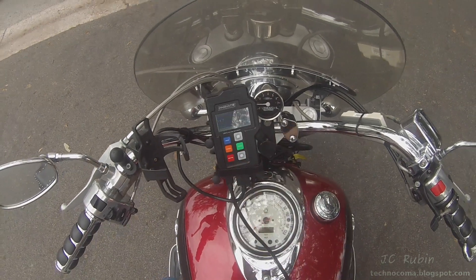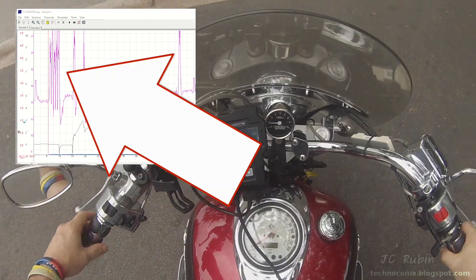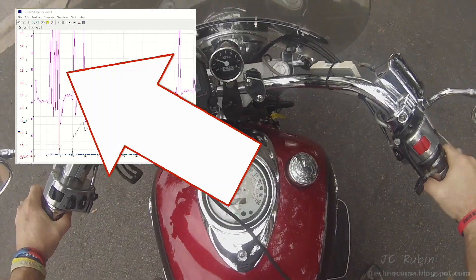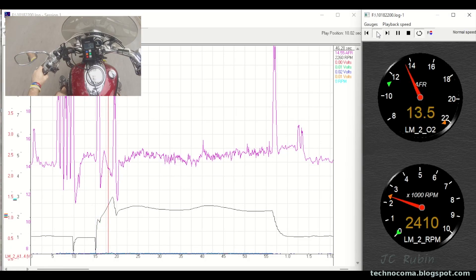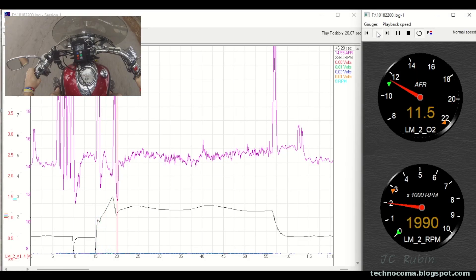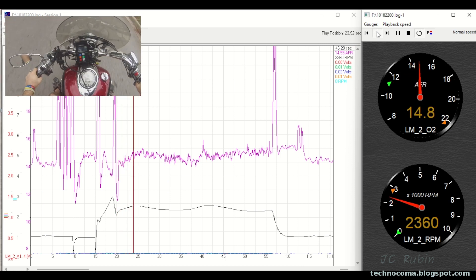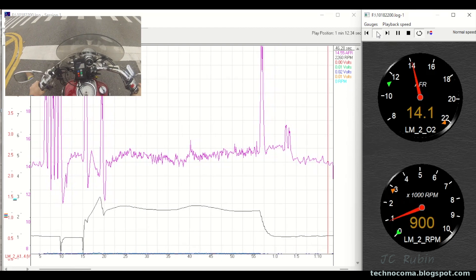For the first run, I start the GoPro first and capture myself hitting the record button on the LM2. This is followed by five quick bursts of throttle, used to sync up the videos during editing in Final Cut Pro. You can see the videos are perfectly synced up - without the video of the motorcycle itself, you'd lose a lot of context even with the RPM and O2 sensor data.